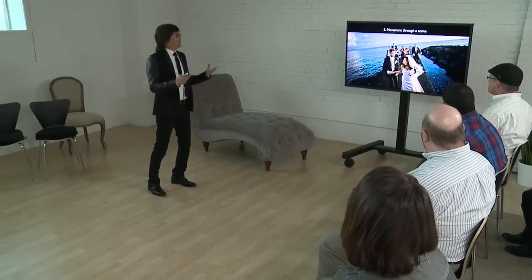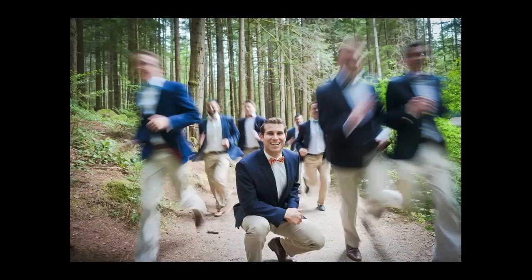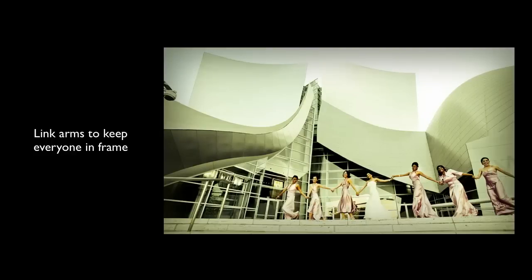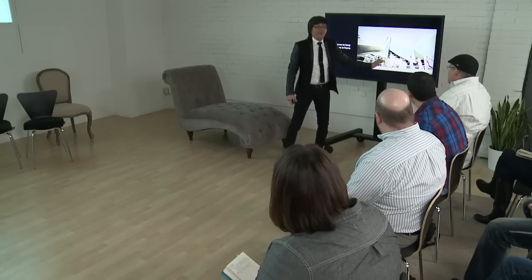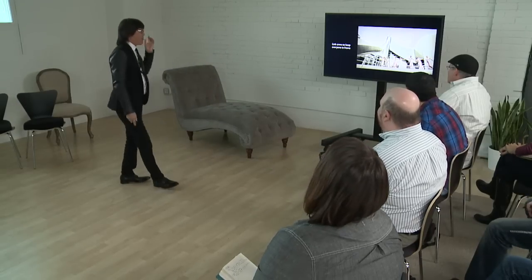Movement through a scene: you can create a scene and have them move through it to create emotion. I had them run at me while I took a slow shutter. If you want them to move but the bridal party is large, have them hold hands or link arms. Because if you have them run freely, one person is way ahead — they don't run at the same rate. But if they link hands, they stay together and you can make sure you got the shot.